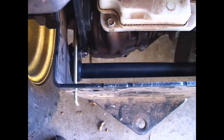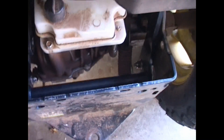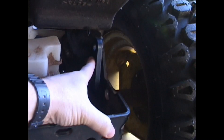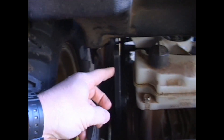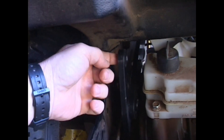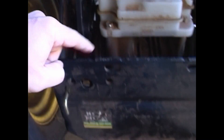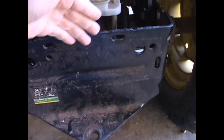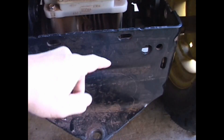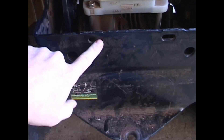I guess you would call that a rear rocker arm there. I think this is interesting — it's inside the hitch plate, actually inside, not on the outside. I like that design because it keeps you from knocking your shins on it.